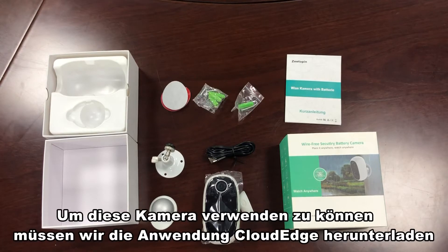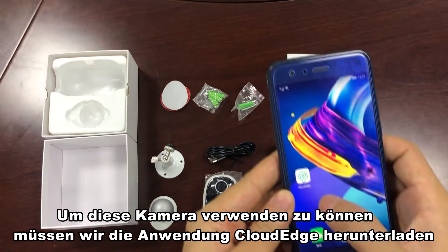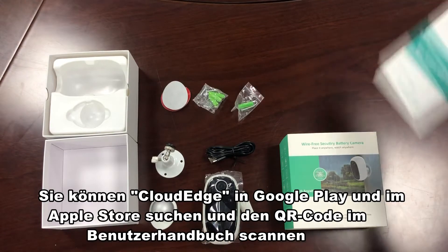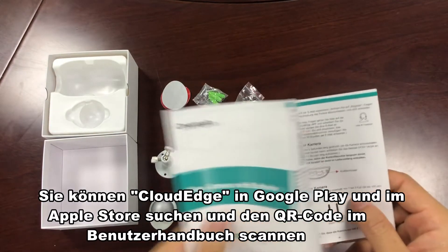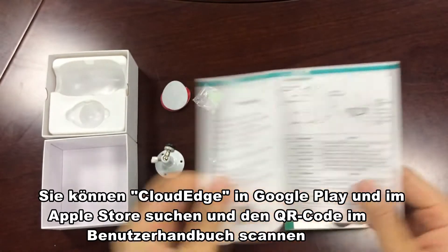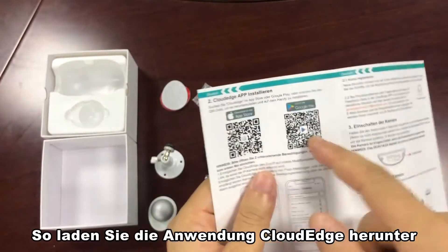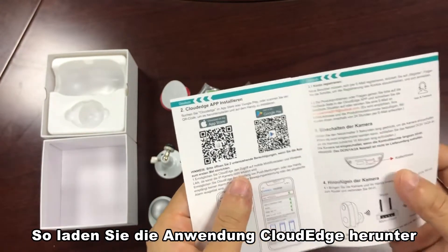To use this camera, we need to download the application Cloud Edge. You can search Cloud Edge in Google Play and Apple Store, or you can scan a QR code on the user's menu to download the application Cloud Edge.